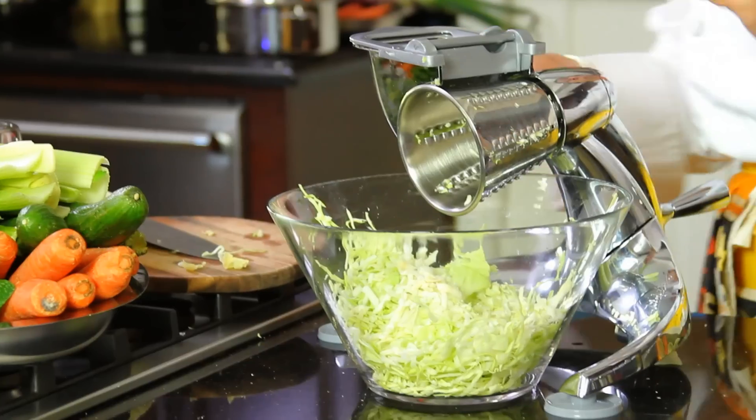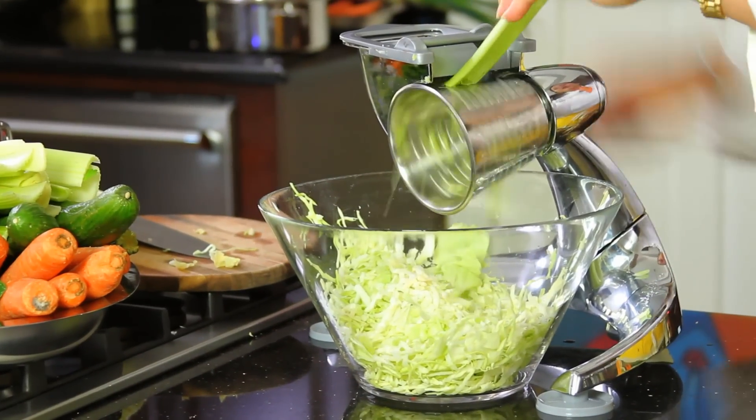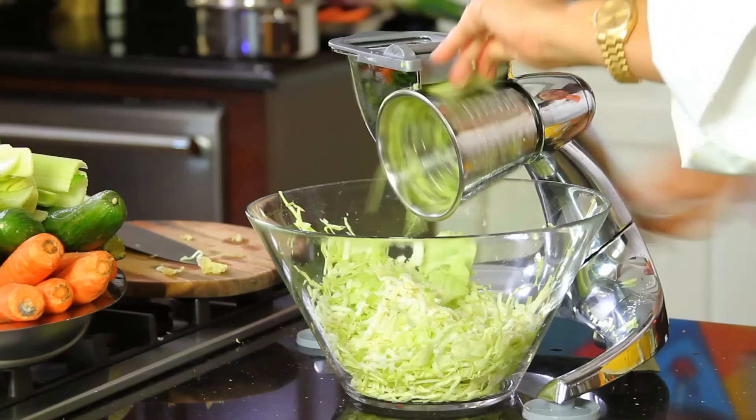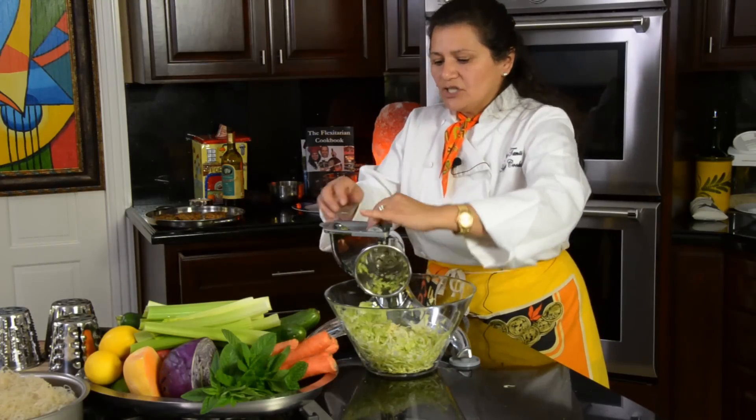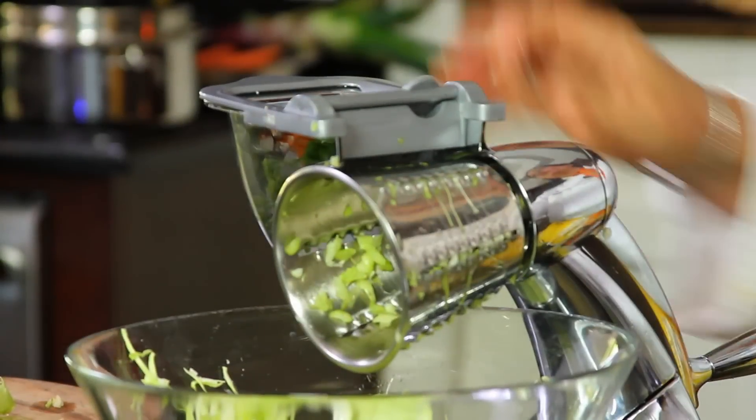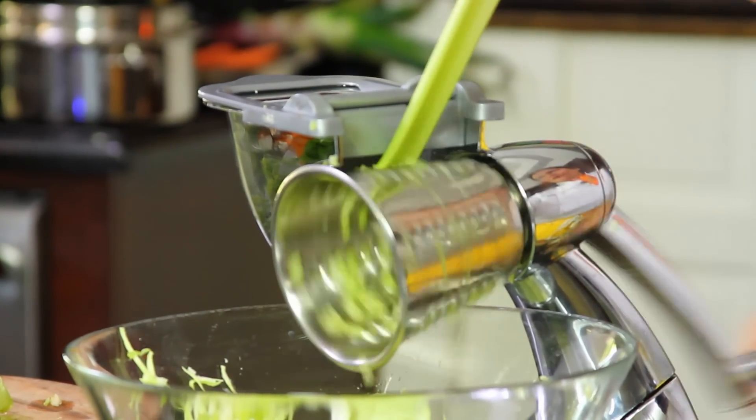Now let's use some celery. Celery is very good for selenium and it's actually loaded with sodium — it's very good for the bones. The thing with celery is that a lot of times it has cellulose in there and it's very hard to digest.